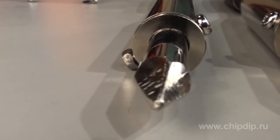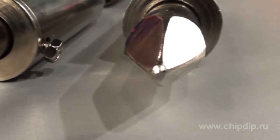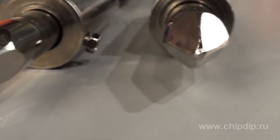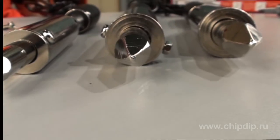HP-150 soldering irons have 13mm bits, HP-200 soldering irons have 16mm bits, and HP-300 have 19mm bits. Such solid, capacious bits perfectly solder radiators, copper or stainless steel metal sheets requiring much heat.